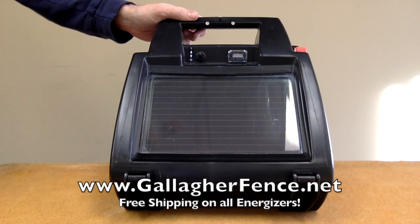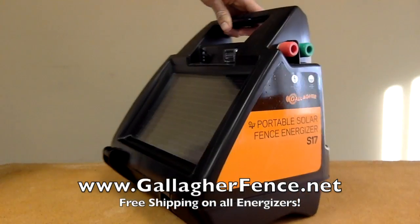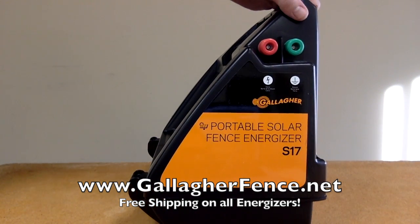The convenient carrying handle and durable case is weatherproof, rustproof, insectproof, and UV resistant, making the S17 ideal for outside use and convenient transportation.